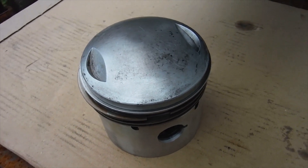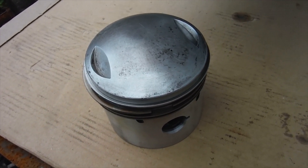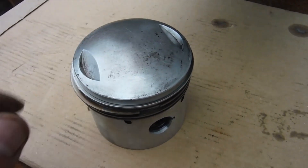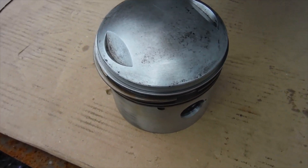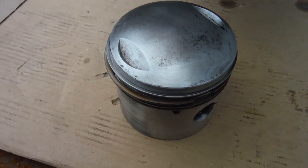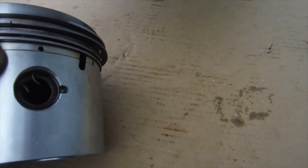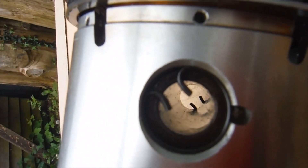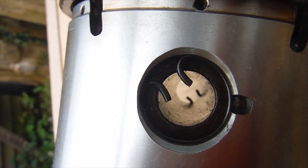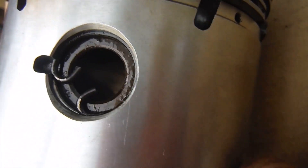Here's the piston I've decided to use to rebuild the engine. It's from a low-miles 500 engine that was converted to 612cc a while back. I've also got the cylinder barrel to go with this, and I've checked everything — it's in good condition. I've had the piston rings off and checked their gaps in the bore, and all that's good. Crucially, the circlips seem to fit much further into their grooves in the gudgeon pin boss compared with the one that failed.